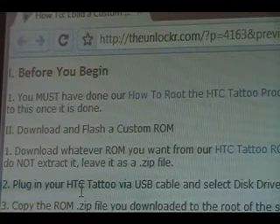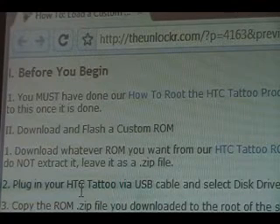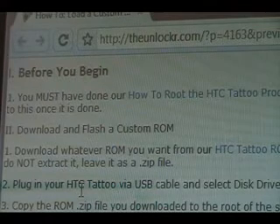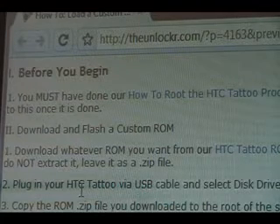Before you begin, you have to have done our how-to root the HTC Tattoo procedure before doing this one. If you haven't, there's a link right there you can click on to bring you over to that procedure. Do it completely, and once it's done you can come back to this procedure and we can continue.